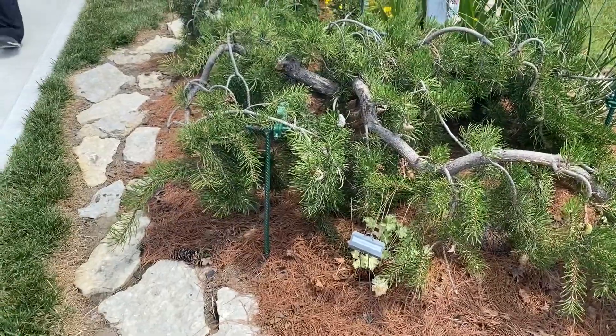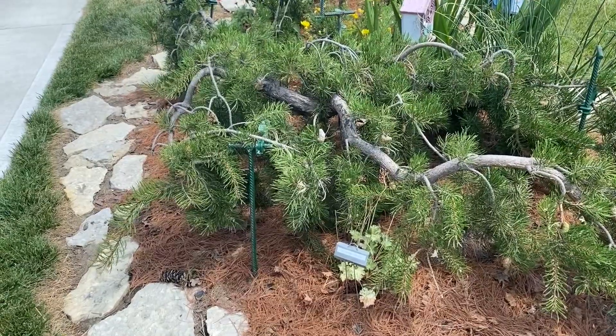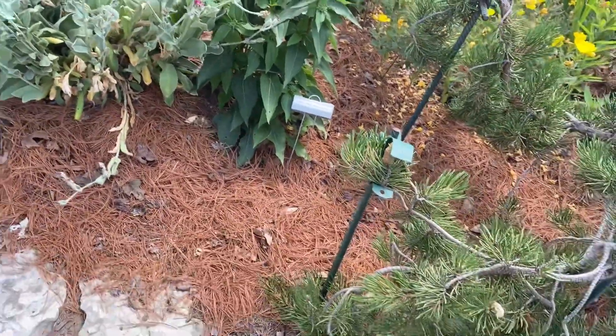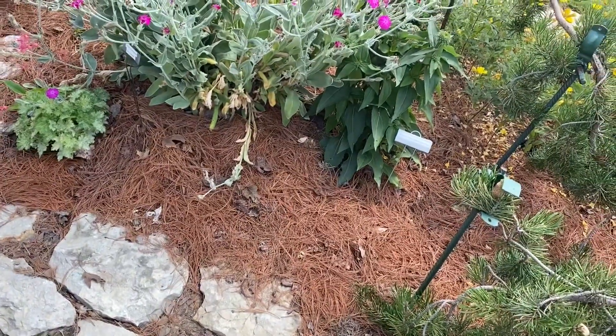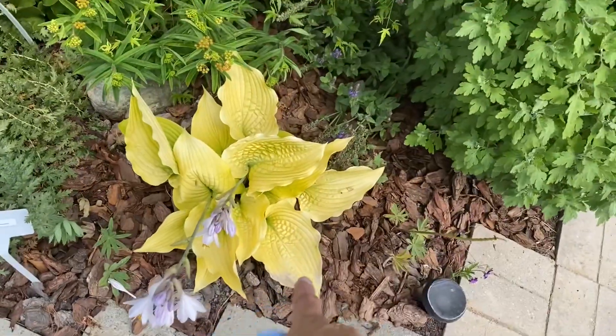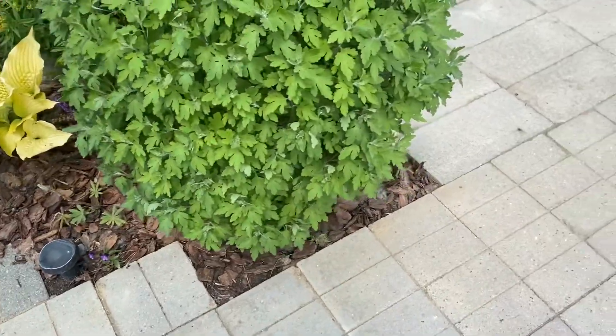Look at the pine. And flowers. I love the labels — I appreciate that so much. Takes out all the guesswork. This is really pretty with the bright yellow leaves. Oh my goodness. Those are pretty.